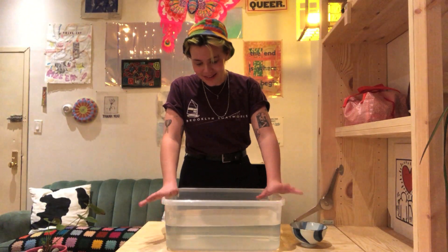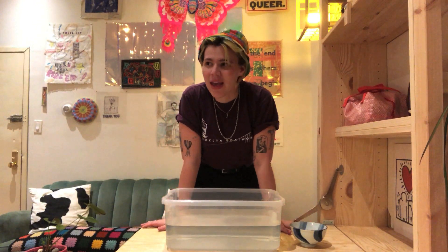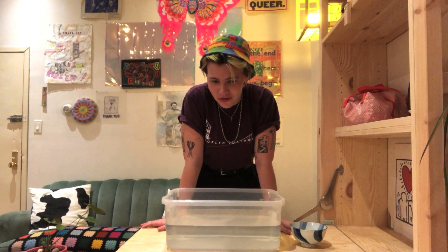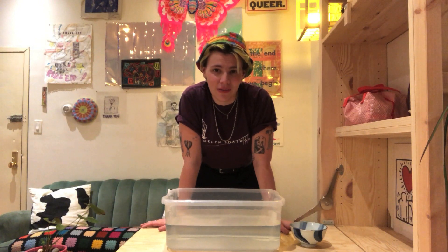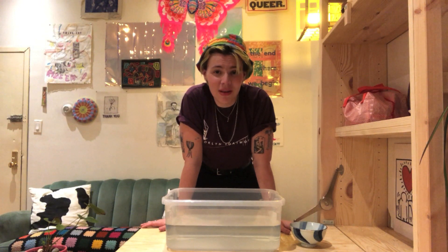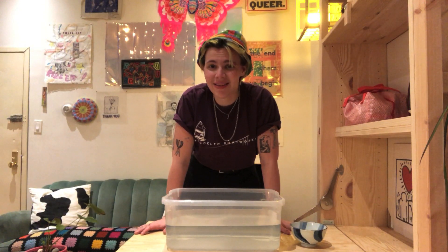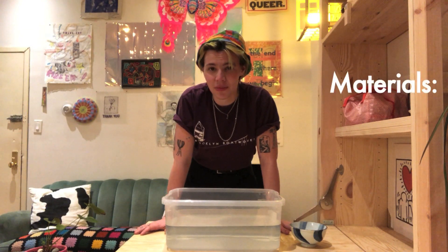Hey everybody, this is Chloe from Brooklyn Boatworks, and today I'm going to take us on a deep dive into one of the most interesting and kind of unbelievable parts about the Brooklyn Bridge, which is the caissons, which rest at the very bottom of the bridge towers. I'm going to show you a really simple hands-on experiment that will give you a sense of how these caissons were constructed and just what a miracle of engineering they are — an experiment you can do at home easily with just a couple of simple materials.